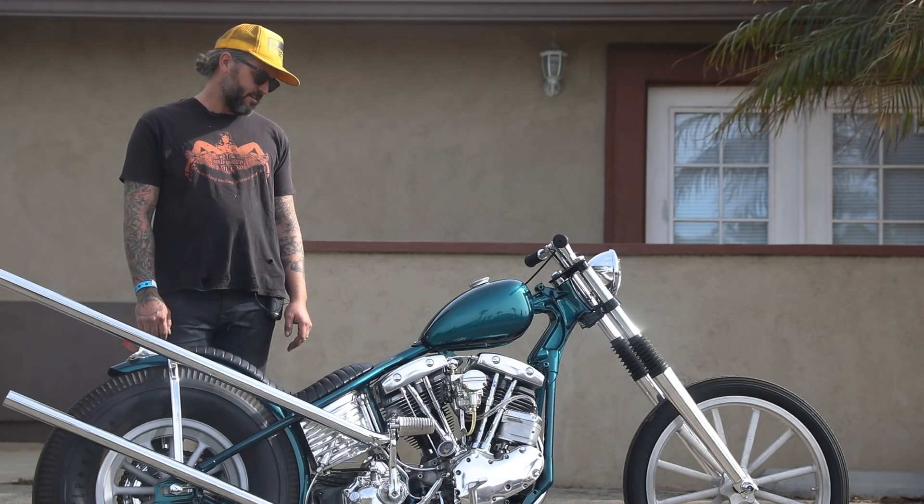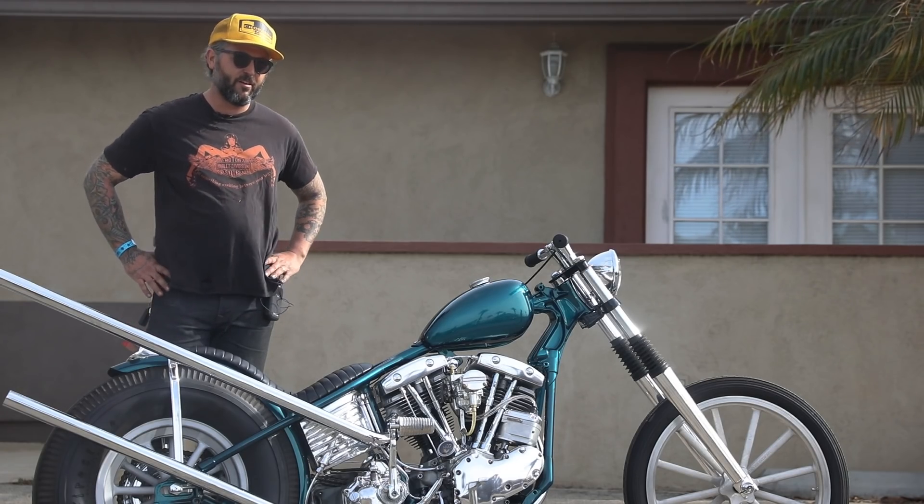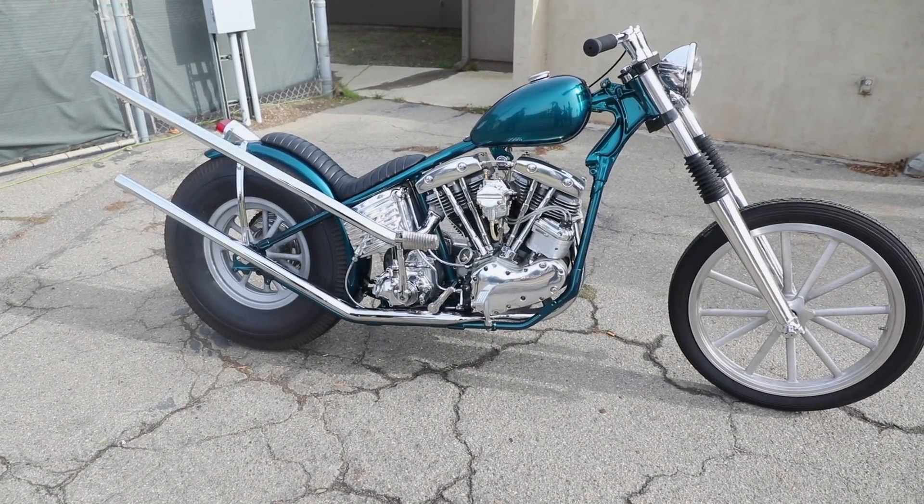My name is Dayton Lickness. I'm from Newberry Park, California. This bike I was asked to build for Born Free.